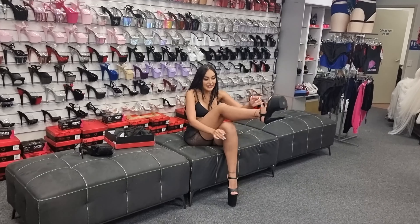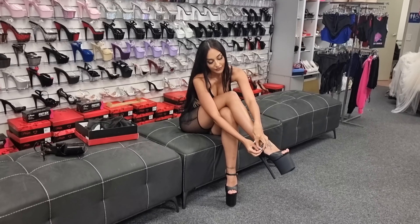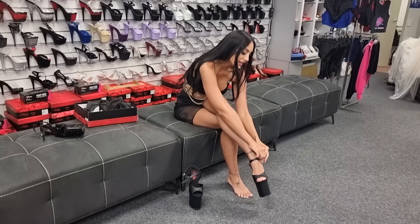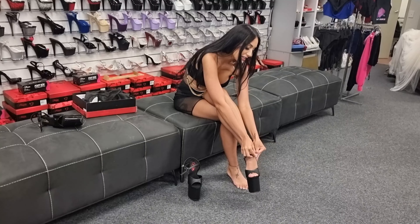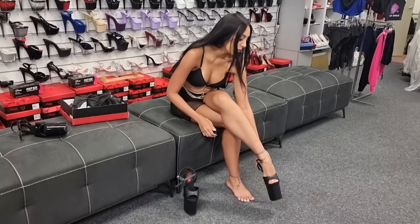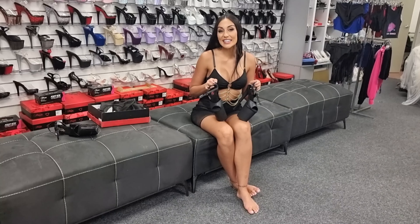Okay guys, let's take off these heels. Let me know what you think of these heels in the comments. Don't forget to like and subscribe. And there'll be more of these heels on our Patreon, so don't forget to check that out and support us on there, because that's what makes these videos happen. I'll see you in the next video.